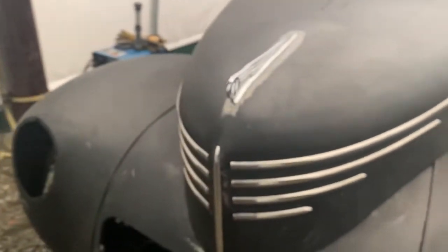I put all the chrome on just to see how it would go, because I'll have to remove it before the bodywork starts. It was a challenge putting all the deluxe chrome on the hood, but that is now done and it looks pretty nice.